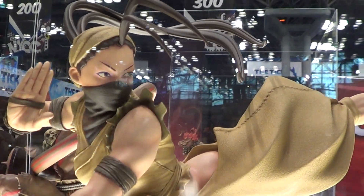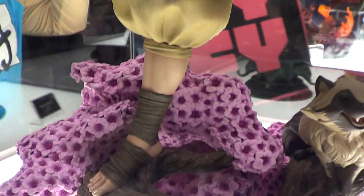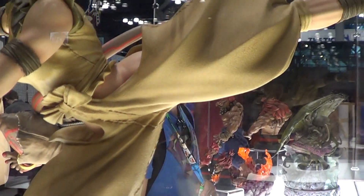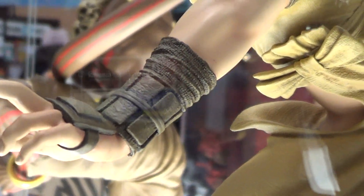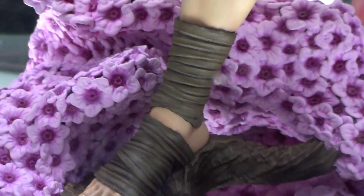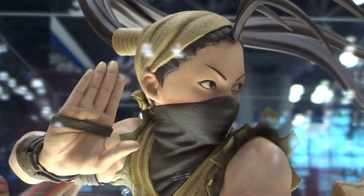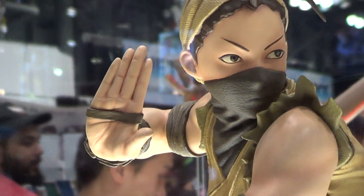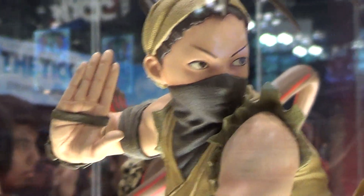Look at the detail, guys. I believe there's no mixed media on this — it's fully sculpted. Really nice. And the texturing on the fans — look at this. Gloves — look at this. Nice. Really nice.